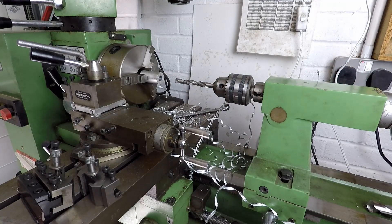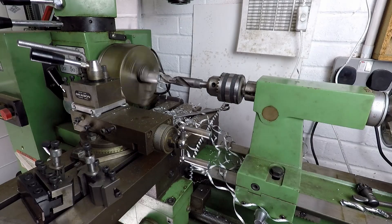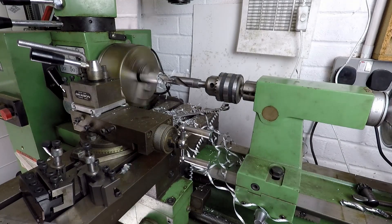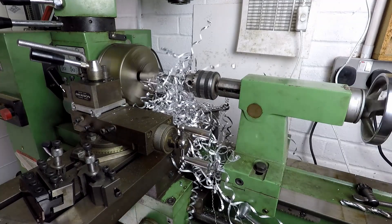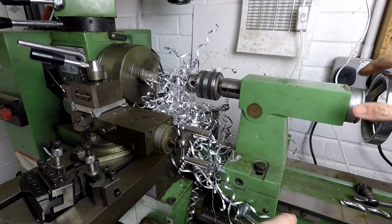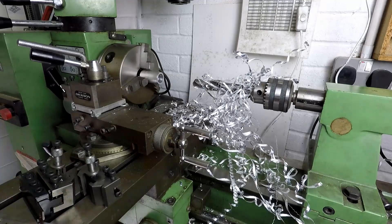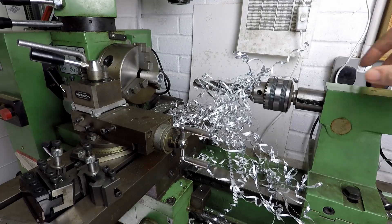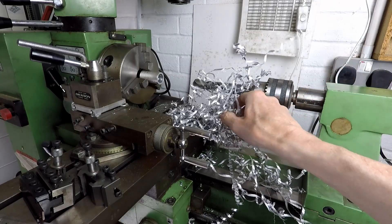I've drilled a 10mm hole right down the centre of this piece of bar and now I'm going to open it out a bit further using a fatter drill. The spindle speed was a bit high there but it takes a long time to adjust the settings because of the fiddly belt changes, so ideally I'd have gone a bit slower there, but it's done the job. Plenty of swarf.